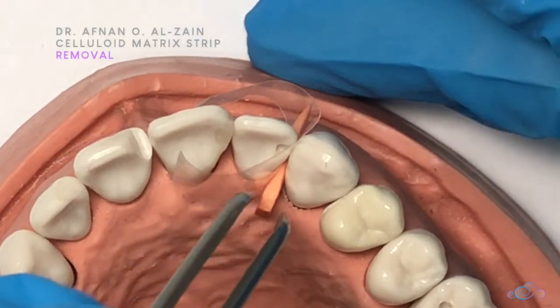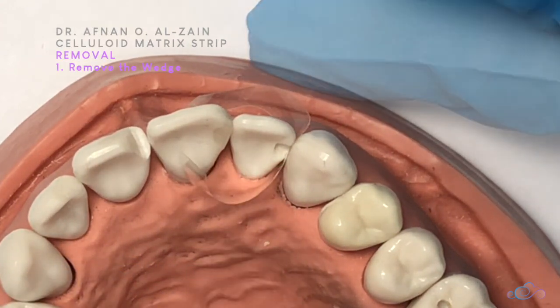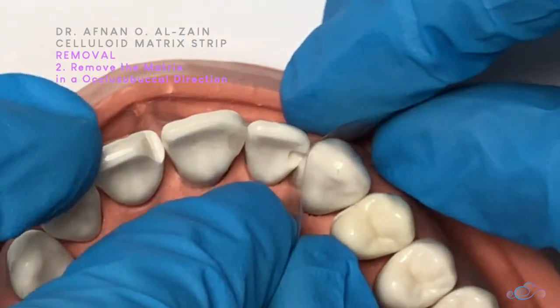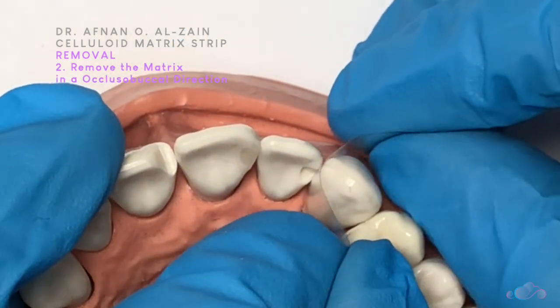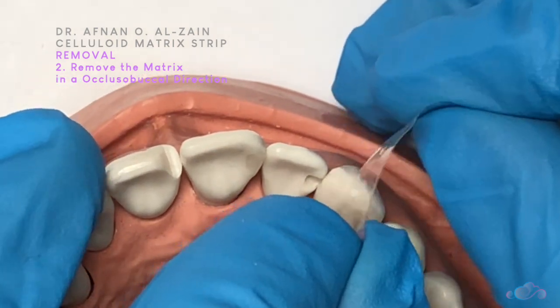How are we going to remove it? The same as the metal matrix — we're going to remove the wedge first. Then slowly, we remove the matrix in a diagonal position, moving it closer and closer until it's free.